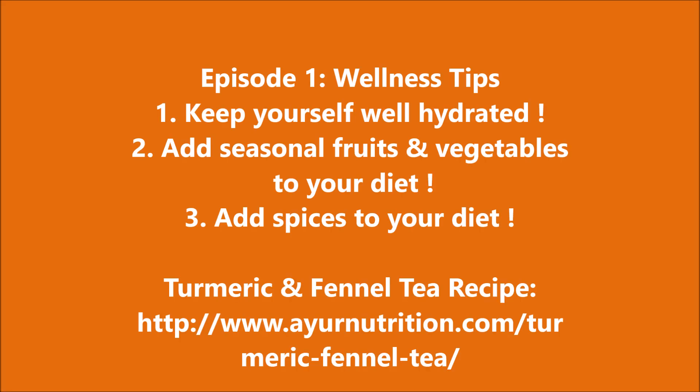Make sure to like us on Facebook and subscribe to our YouTube channel Ayun Nutrition. Every Wednesday we will be bringing you more recipes, wellness tips, and the trending wellness news. So till then, be healthy and be well. Thank you and goodbye.